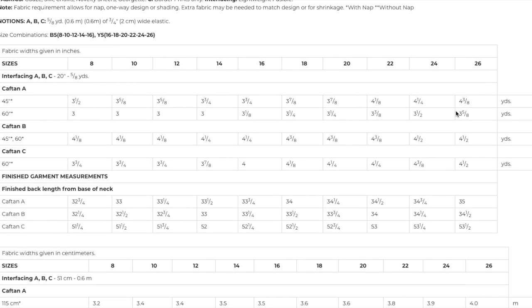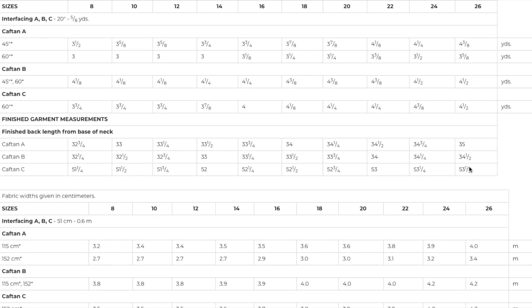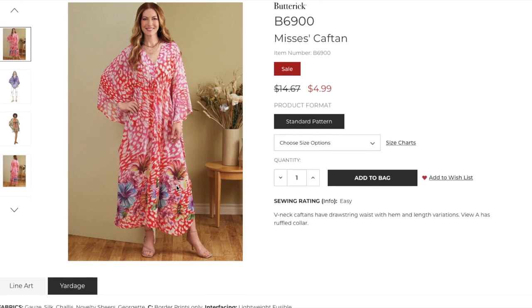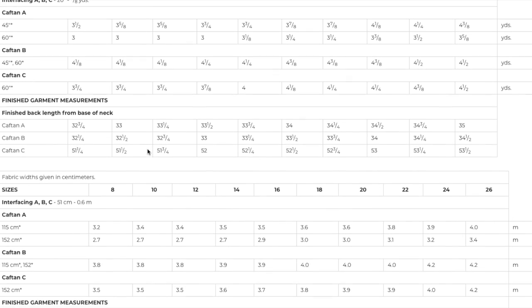Fabric wise, it is going to take up a lot of fabric simply because it's big pieces sewn together. View C is only for 60-inch fabric for that border print, which is usually all you'd find border prints in anyway with these lightweight drapey fabrics. We're only going to get finished measurements for the length because everything is so loose fitting — just use your body measurements. If you don't want it as loose, you can size down one or two. If you want it more oversized, you can size up one or two and you'd be fine.